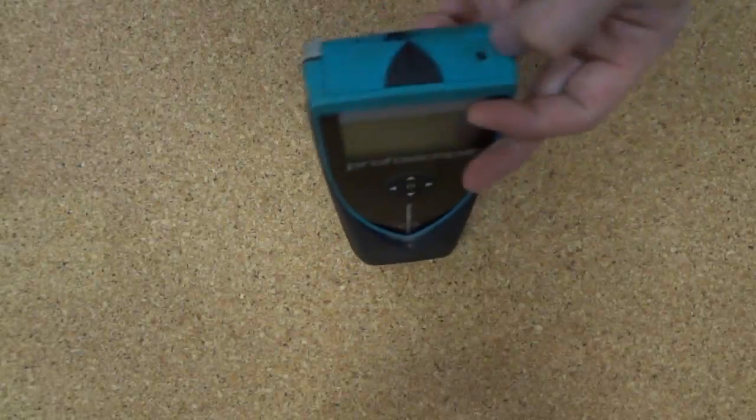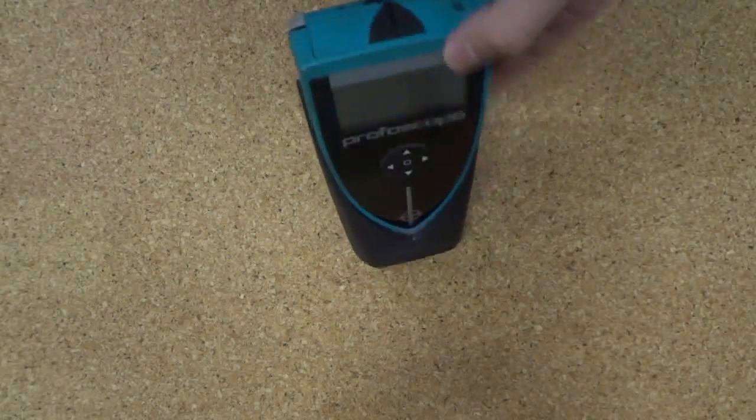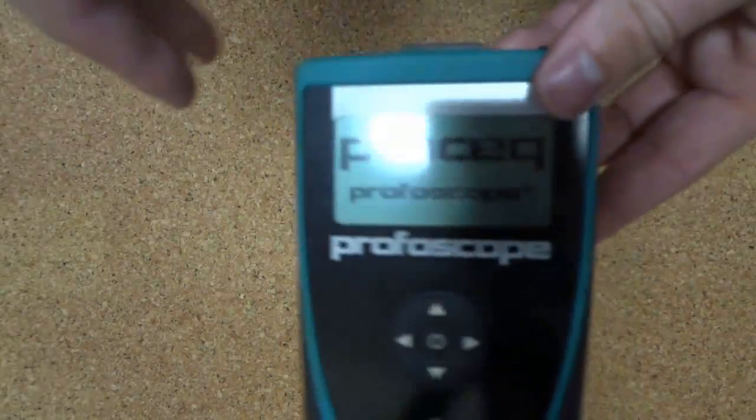The power button is a small black button on top of the device, and this will boot into the system.